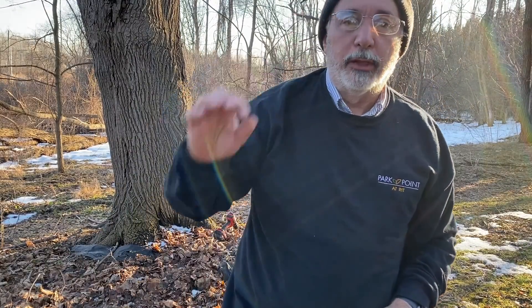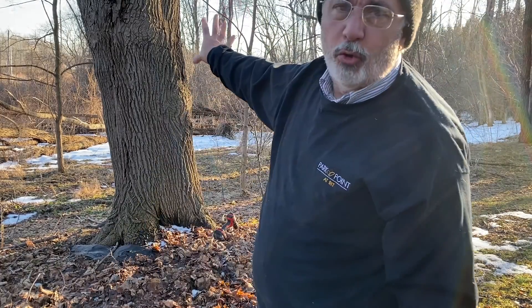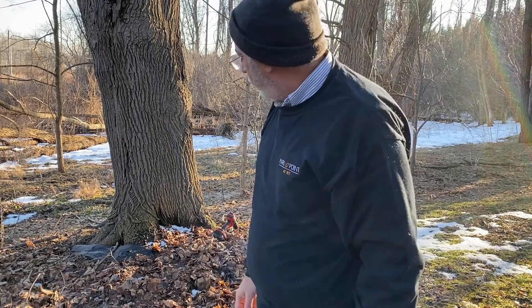The sap will come out and then we will boil it down to make maple syrup. This is a old big tree — it can handle three taps. I've done this a couple of years before, so I know that will be good.